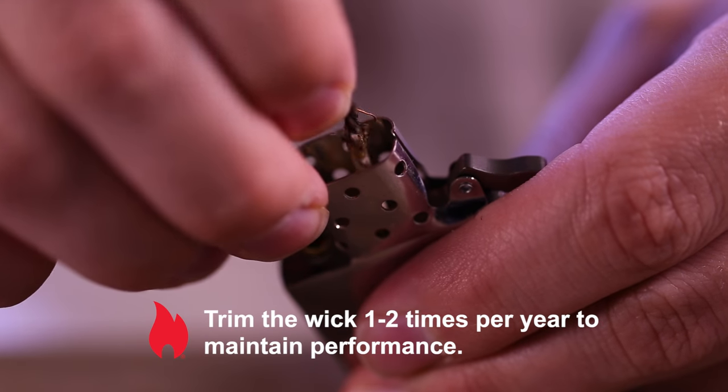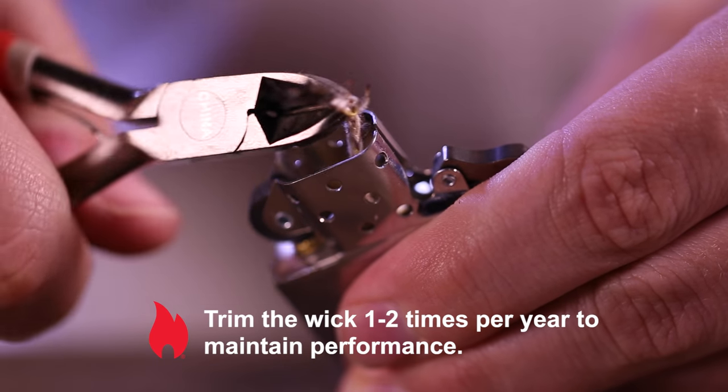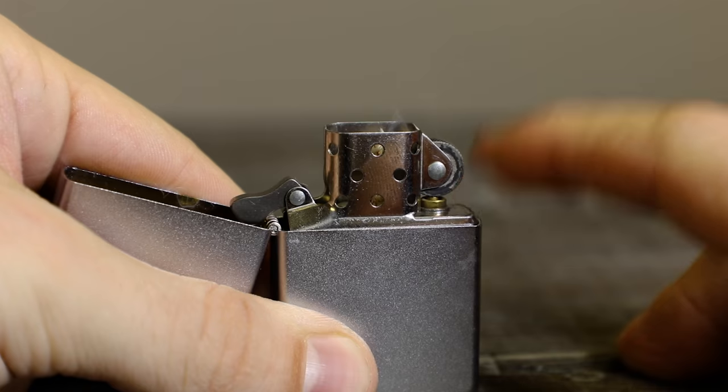This should be performed once or twice a year. Each wick is almost four inches in length, so after two to three trimmings, you'll need to replace the wick. The wick should be changed if the lighter does not light properly or if the ignition process has to be repeated multiple times.